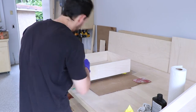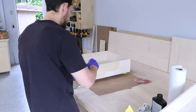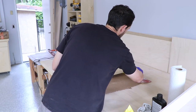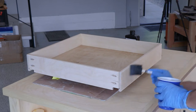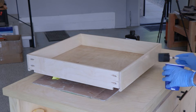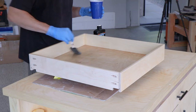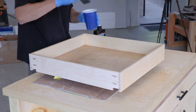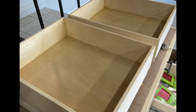Once all the drawers are made, it's time to finish them. We're doing a wipe-on polyurethane to keep them nice and protected for kitchen use. I made sure I had good ventilation - I forgot my mask for this one coat but wore it for the rest. We ended up doing three coats with a light hand sanding in between. If you haven't used wipe-on poly before, the first coat comes out really rough and you might think you messed up - but don't worry, once you get a light sanding and extra coats on there, it'll come out nice and smooth.